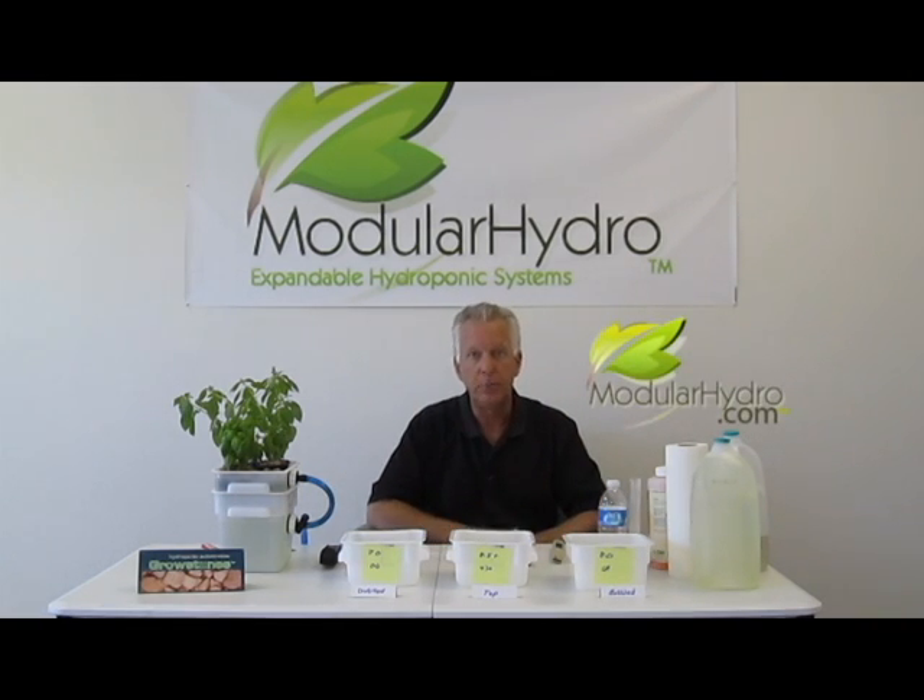Thank you very much. I'm Wayne with Modular Hydro. Don't forget to visit our website, ModularHydro.com, for how-to and very informative videos like this. Thank you.